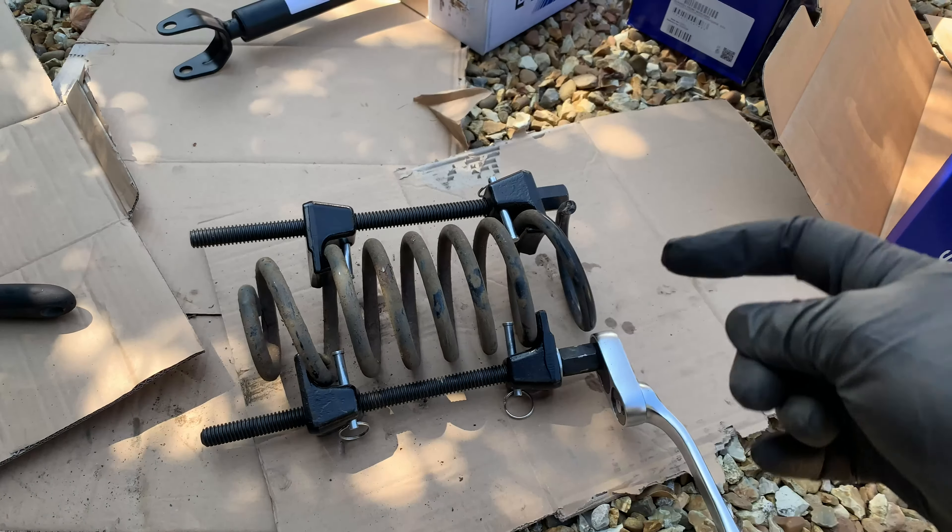Next we need to get this massive bolt off, but the first thing I'm going to do is put some penetrating fluid on it and give the threads a bit of a clean to make my life a bit easier. This is what I had lying around - penetrating fluid from Halfords, nothing special.